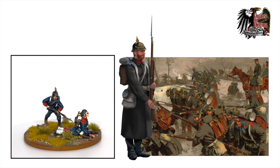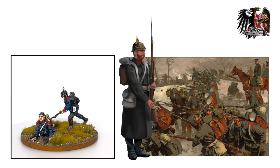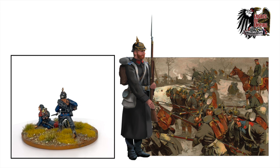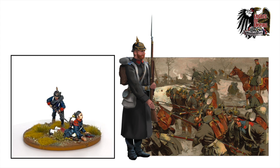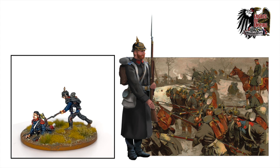It's also worth noting that the Prussian army was one of the very first armies in the world to introduce a breech-loading rifle system — the Dreyse needle gun. The Dreyse needle gun was invented in 1836 and was subsequently introduced to the Prussian infantry, used for the first time during the unrest across Germany in 1848.